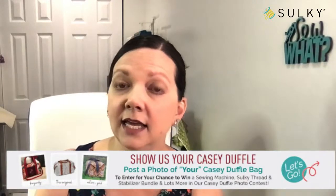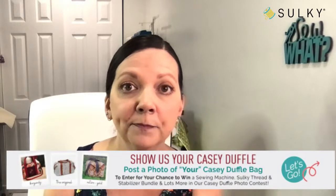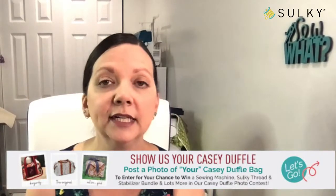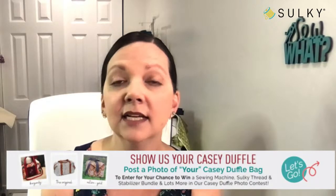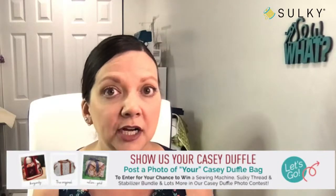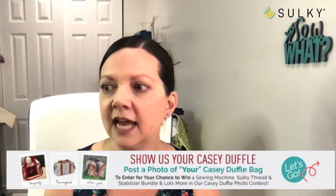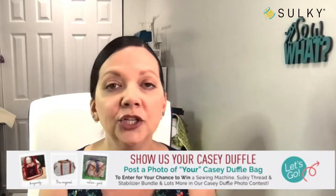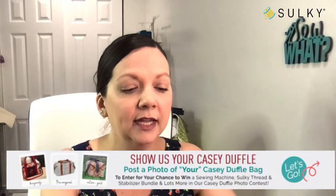We did this contest in conjunction with the American Sewing Guild. How many of you out there are part of the American Sewing Guild? Let me know your chapter in the comments. The American Sewing Guild is a wonderful organization I've been a part of for almost 14 years. It's a great way to connect with sewers and quilters in your community. Here in Denver it includes Colorado Springs, Denver, and surrounding communities — a big network of Colorado-based sewists.